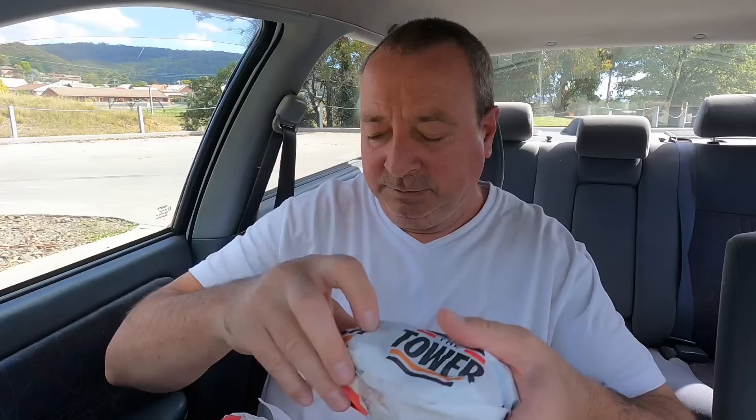And away we go! Off the secret menu we've got the Zinger Tower Double and the Zinger Tower. All up it cost me $16.90. This one is $8.95. Don't you just love the way those zingers hang out? You love to see it.